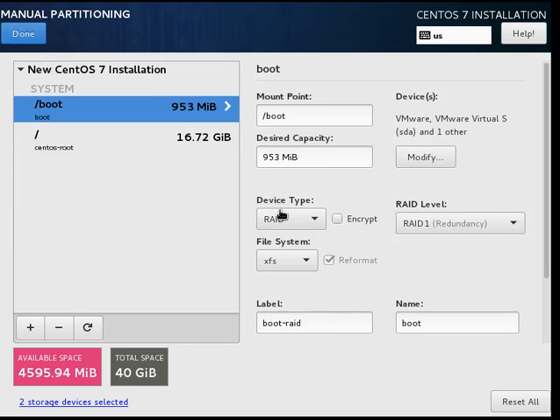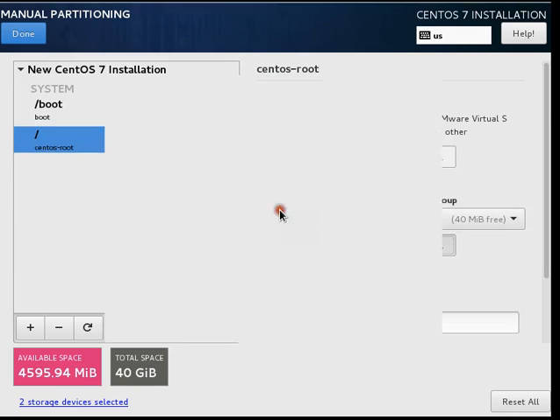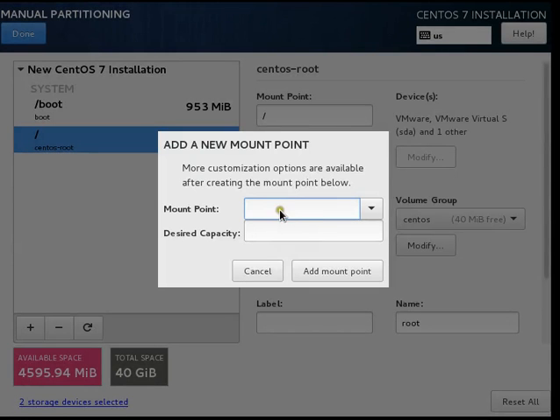So /boot is in RAID 1 redundancy, and slash is using LVM with RAID 1 configuration. Now we will add another mount point called swap. Basically, swap, /boot, and slash are the required partitions. We will use all the free space for swap.